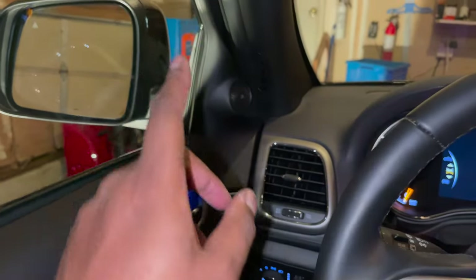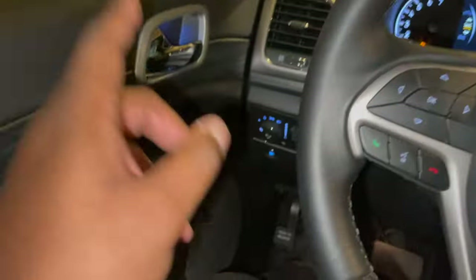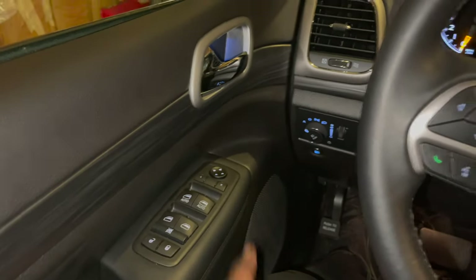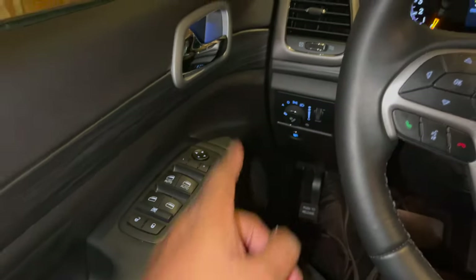I played these while keeping the stocks in for comparison — these are way better. The mid-bass sounds cleaner. I'm going to say this is an upgrade, this is definitely an upgrade. I was worried if it would be, but this is definitely an upgrade. Now I just gotta do the other door and then knock out the back.